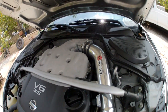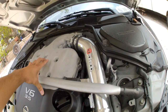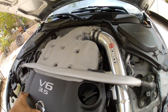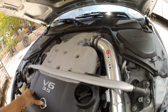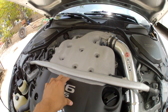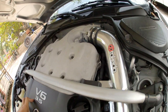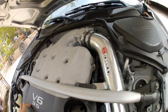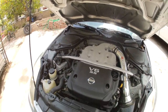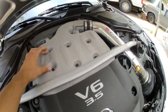Pretty much the plenum spacer just creates more volume inside the plenum, because the way these engines are designed, the two front intake runners get the least amount of air. They developed this so you can gap the plenum a bit and get some extra air in there. There is a basic plenum spacer which would just be the spacer and the bolts that hold the plenum.